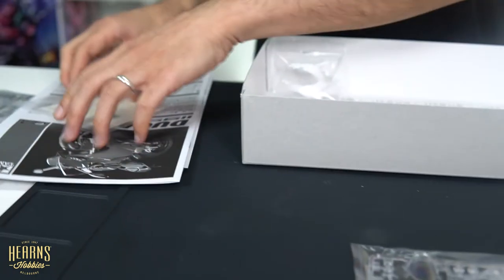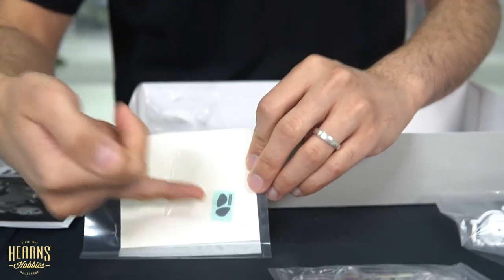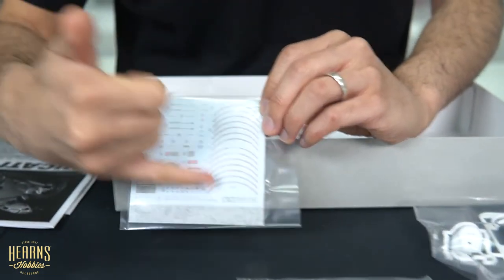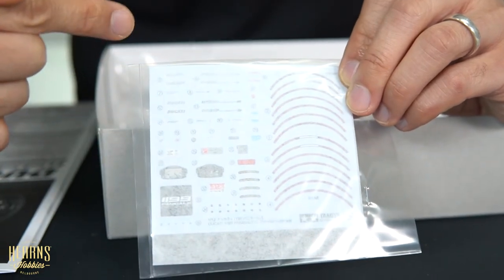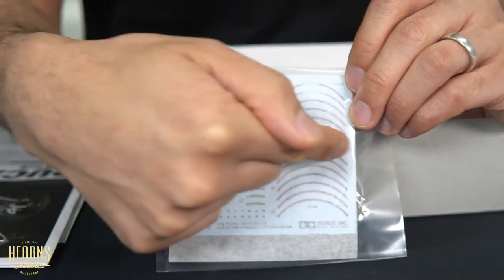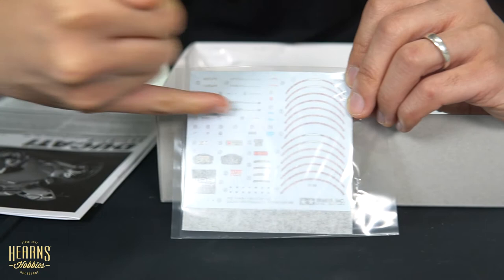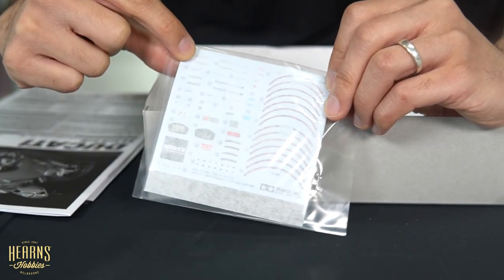Let's see the front cowl. We've got this little bag here with the decals. You've got some metal self-adhesive transfers for the rearview mirrors. Over here you've got a fairly comprehensive decal sheet — a bit hard to see at the moment because it's covered by protective tissue — but you've got all these fine decals for around the wheels, the dashboard cover, the registration plate, and then all the name decals that go on the tank, cowling, and fairings. Very nice.